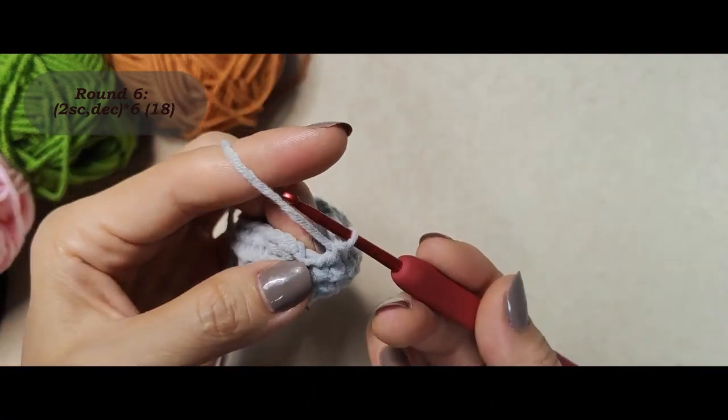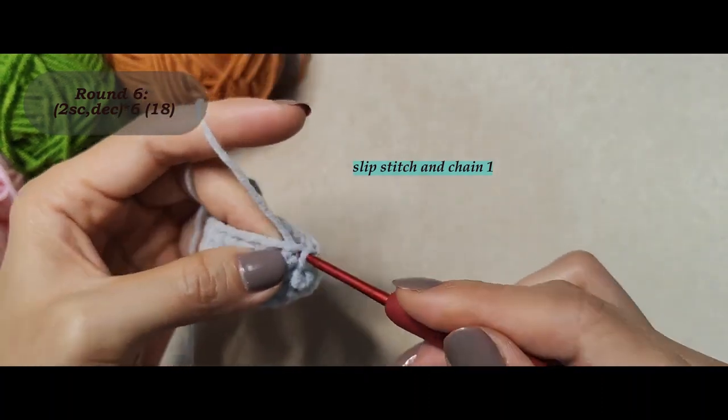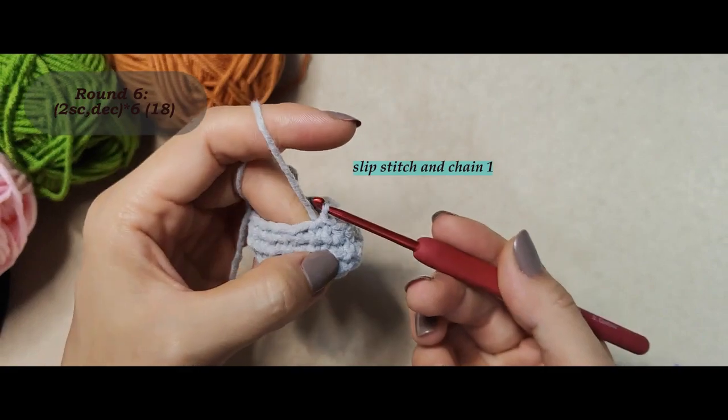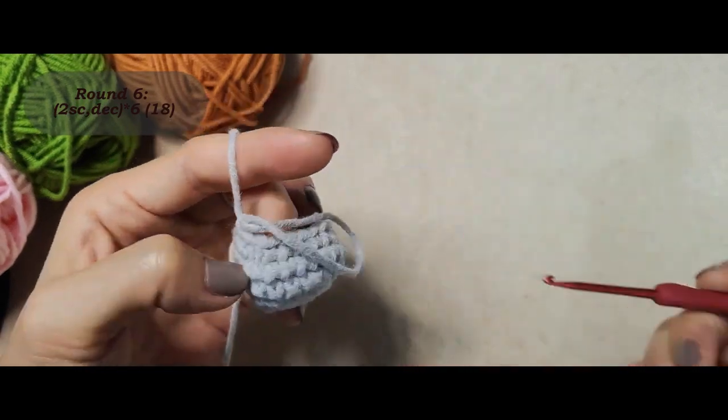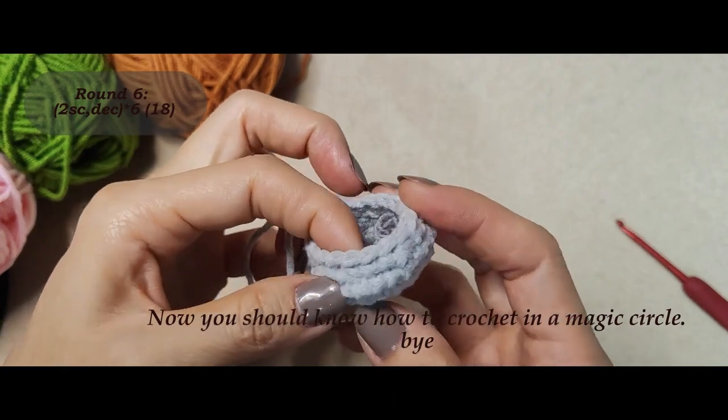At the end you will have 18 stitches. Slip stitch and chain one. Now you should know how to crochet in a magic circle. Bye!